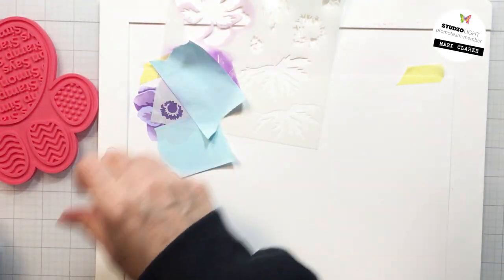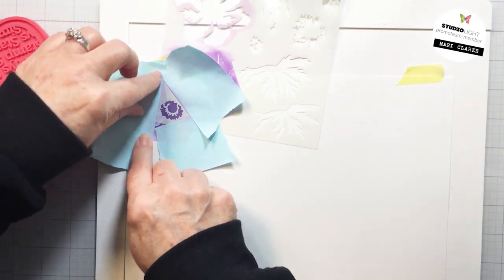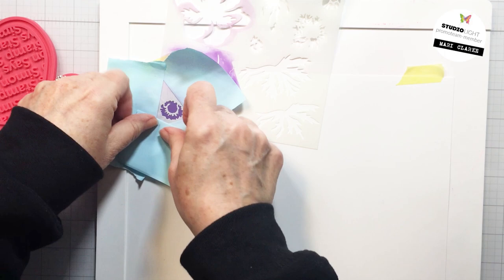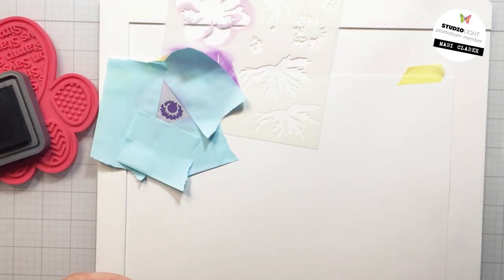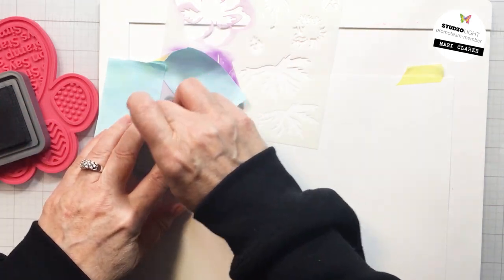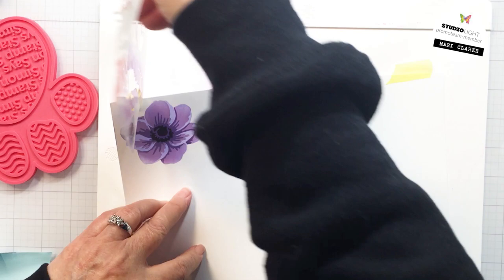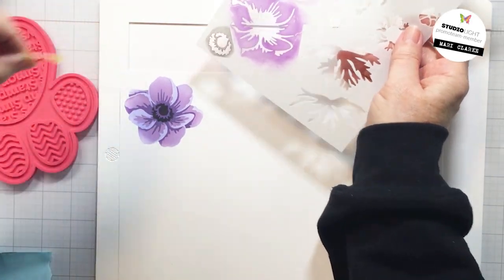Now there is also a center for that anemone that you can do some ink blending with. I'm going to use some Black Soot Oxide and I'm going to use just a tiny little foam blender for this — it's just a really tiny little area. I didn't want to use one of my blending brushes for this part, so I'm just going to go in with this ink dauber and get that Black Soot into that center.